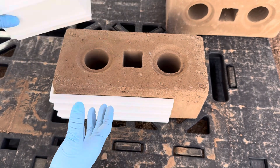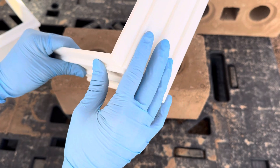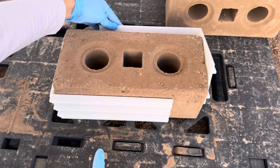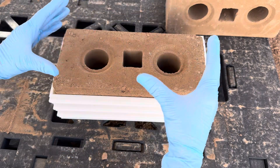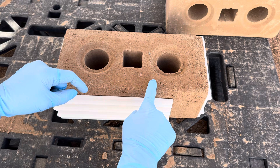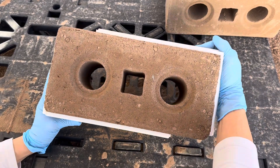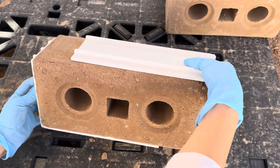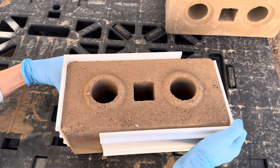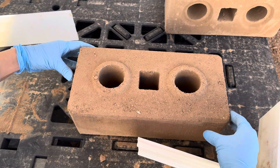My plan was to go like this — not pushing into the block since it's still soft when it comes out — I can hold it like so, move it, and then place it on the pallet without putting crazy single-point pressure on it.